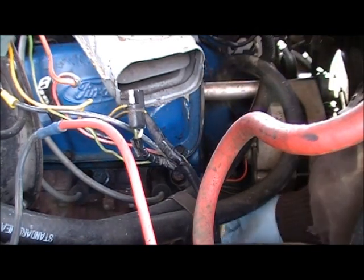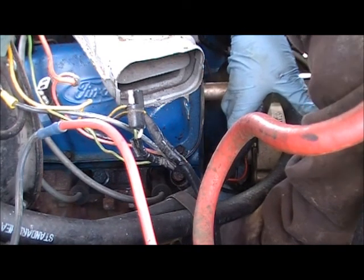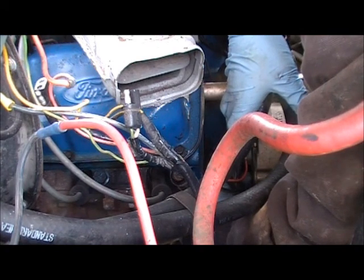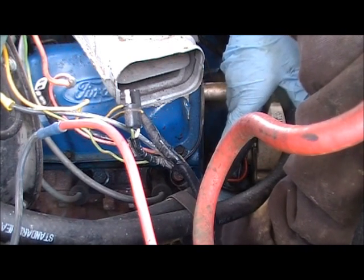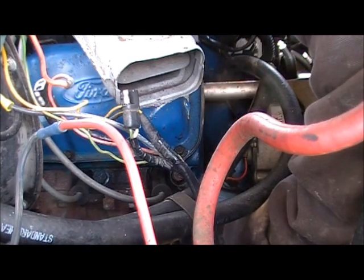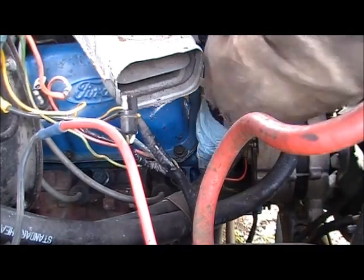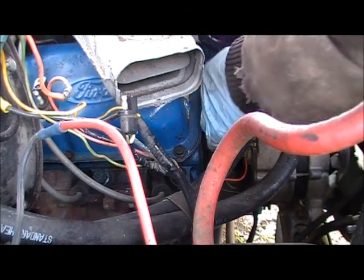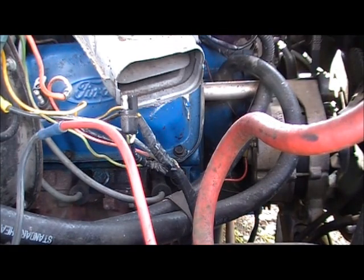I'll go ahead and tighten that up. I've had a lot of charging issues out of this truck — there was a time every two years it would need an alternator. That is all hooked up.